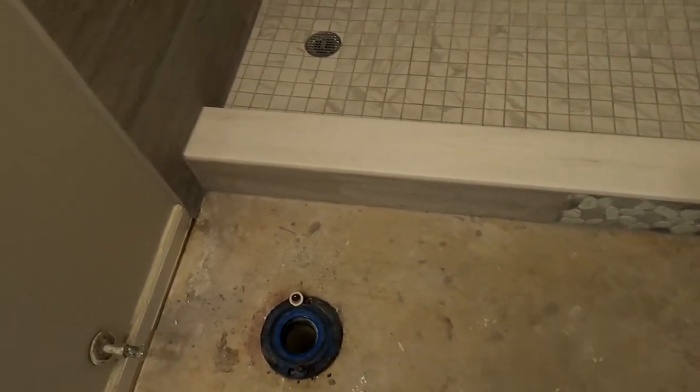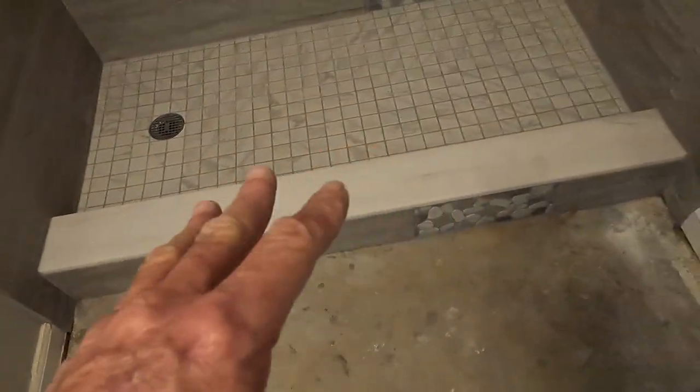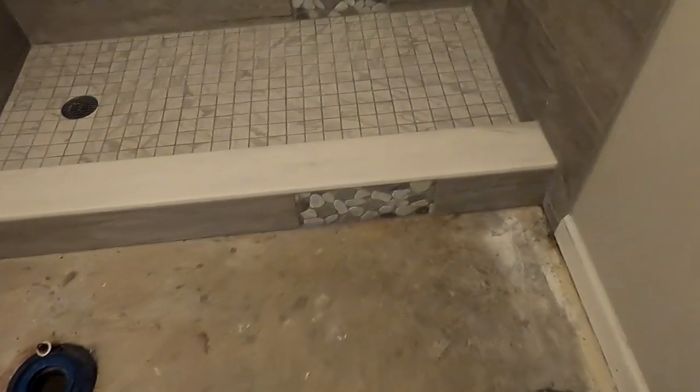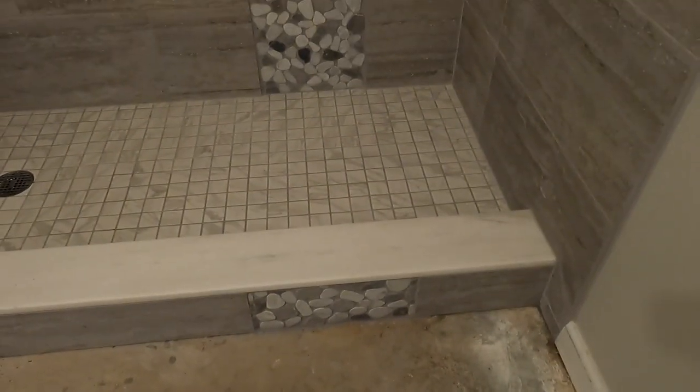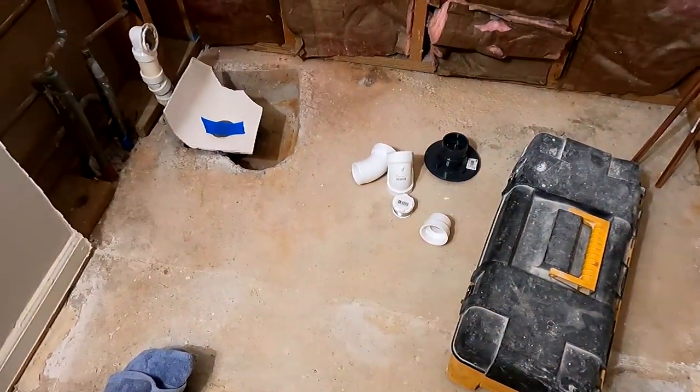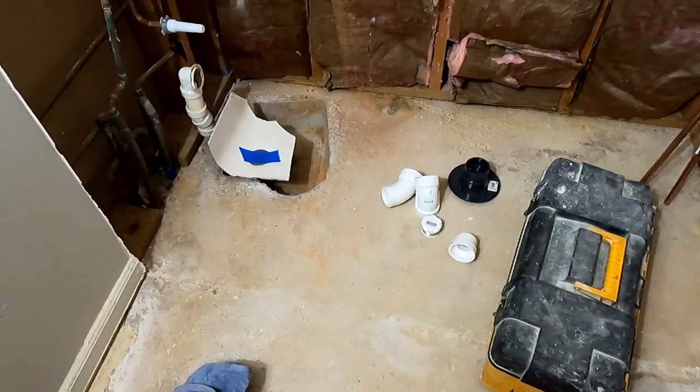I like the contiguous curve tops that they're selling more often now — it just prevents any type of issues with grout lines and all that stuff, plus I think it looks cleaner. He wanted that to kind of match up with that.